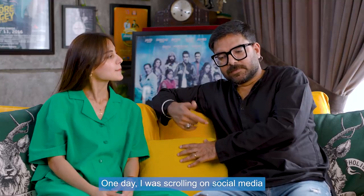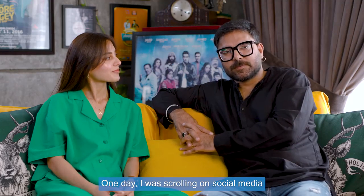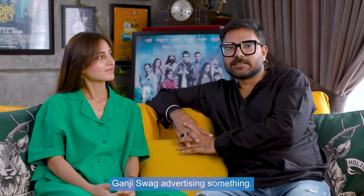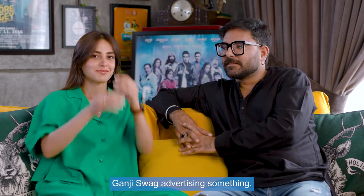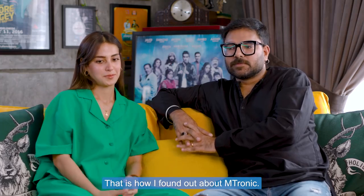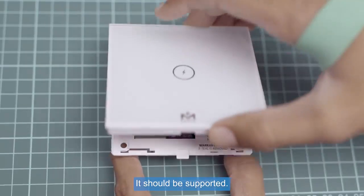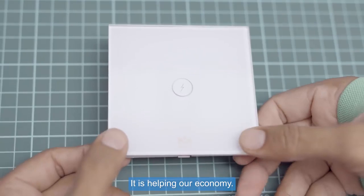I was on social media one day and I had a great friend of Ganji Swag who was doing some branding, so I saw it and I knew it was M-Tronic. It's a German company but it's made in Pakistan. Pakistanis are creating jobs and it's also a good thing to support helping our economy.